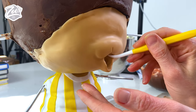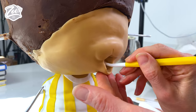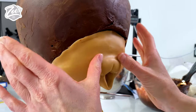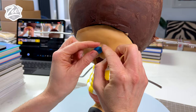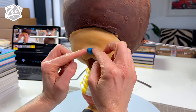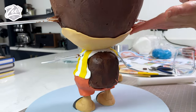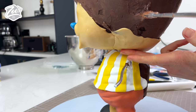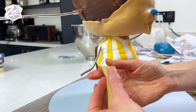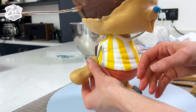Do you guys watch One Piece? I've never seen the cartoon and haven't read the comics, however I did watch the Netflix series and enjoyed it. This character wasn't in the Netflix series — this is Tony Tony Chopper. His nose is now on. I'm going to put a little bit of modeling chocolate at the back of the head; it's a little bit untidy but I think the hat will cover those seams. I'm going to try and slide on a piece for the arm and do a lot of the shaping once it's in place.